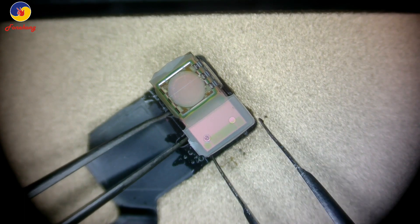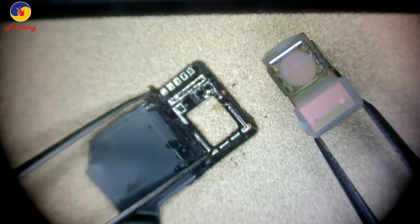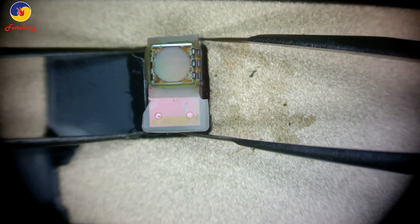We begin to swap the dot projector. This one is the dot projector. Put it on the preheater and remove it. Another one — put on preheater and take it off.